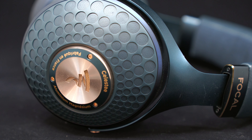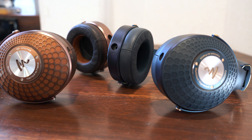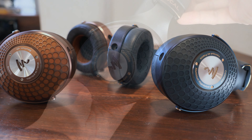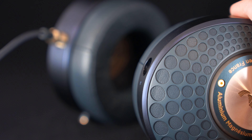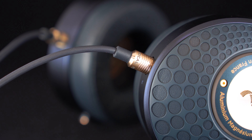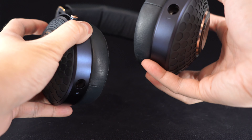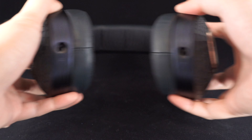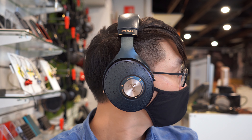I'll quickly run you through the design changes, which are a mix of old and new. The Celeste inherits the spiffy leather-wrapped design of the Stellia, now in a rich navy blue and copper colourway. The cable is rubber rather than fabric-sheathed, which some people may appreciate because the new cables are a bit less stiff. As expected from Focal, the Celeste has a solid build, but it's a bit heavier than average for a headphone you could technically use as a portable one. Thankfully, weight distribution is excellent, and the Celeste's headband makes good contact across the top of my head.